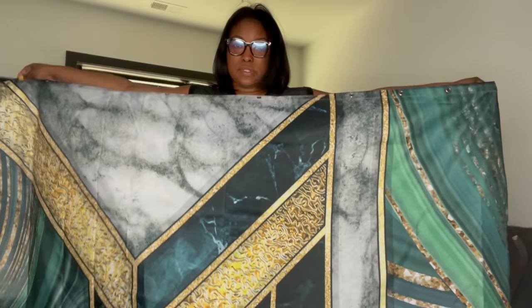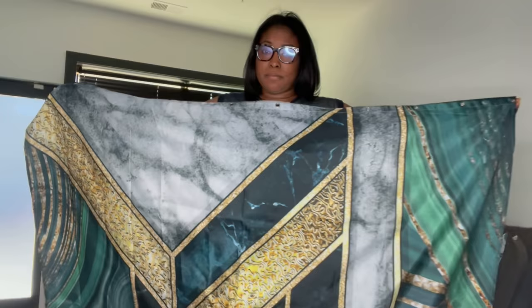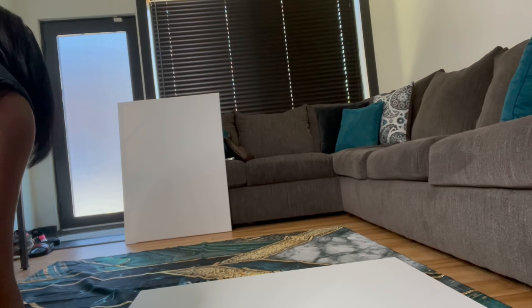I'm going to use two separate parts of the shower curtain — I don't want the two pieces to be identical. I'll show you which portions I'll use. You can choose to use a measuring tape for this part, but I think I have a good eye and I know how big to cut it to make sure it covers the canvas. So that's what I'll go ahead and do first.